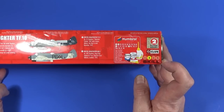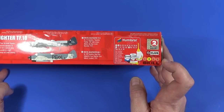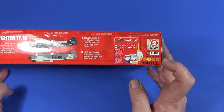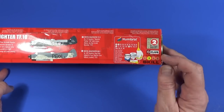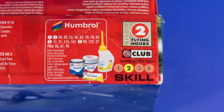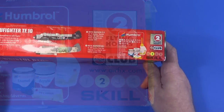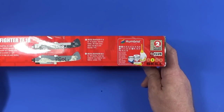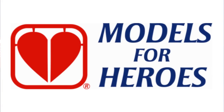Skill level two should be achievable by anyone who's made a kit before and got a nice result — say a starter set Spitfire. You should be able to make this without any real problems. The token is for two flying hours. As always, if you're a member of the Airfix Club you can collect these towards a free kit in the future. If you don't want to collect them, you can donate them to Models for Heroes — I'd be really delighted if you did. A link to that wonderful charity is in the information box below.